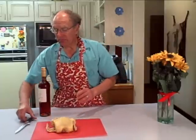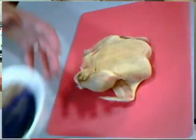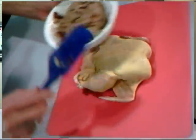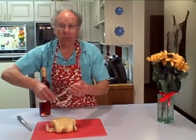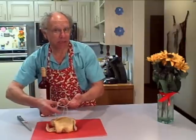You will need a sharp deboning knife, a spatula, and a stuffing mix. To reassemble it, you'll just need some string and a pair of scissors to cut the extra string.